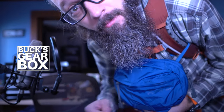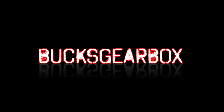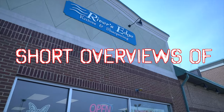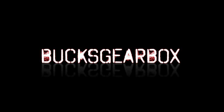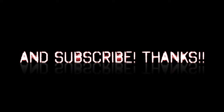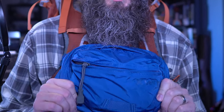Hey, welcome back to The Table, Bucks Gearbox, and today we're going to be talking about this Vertex Long Walk carry bag. I'm not backpacking, but this is a cool feature, so I wanted to show it to you. Vertex Long Walk waist pack.